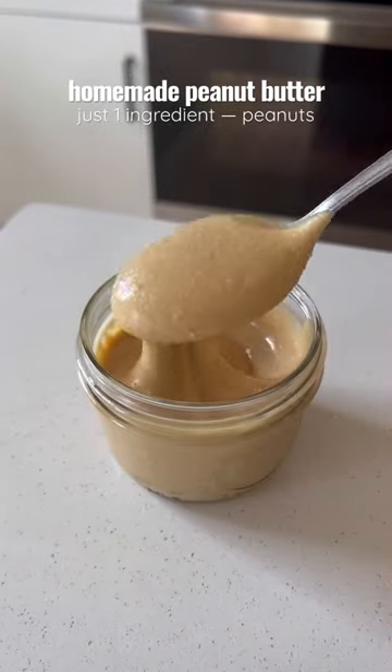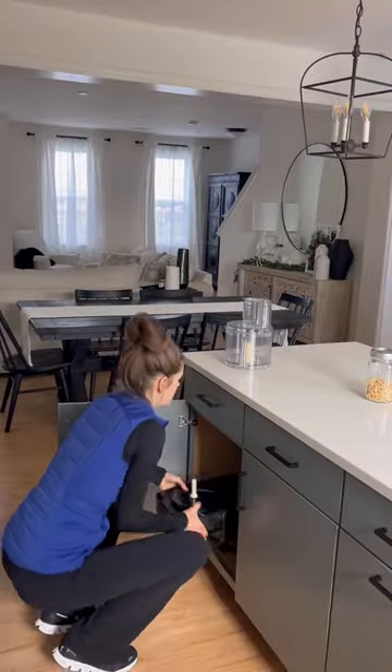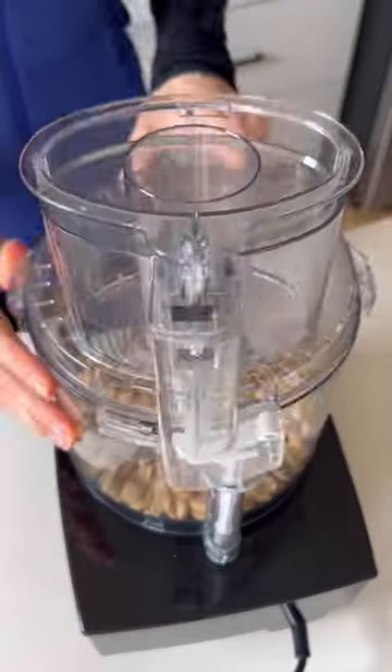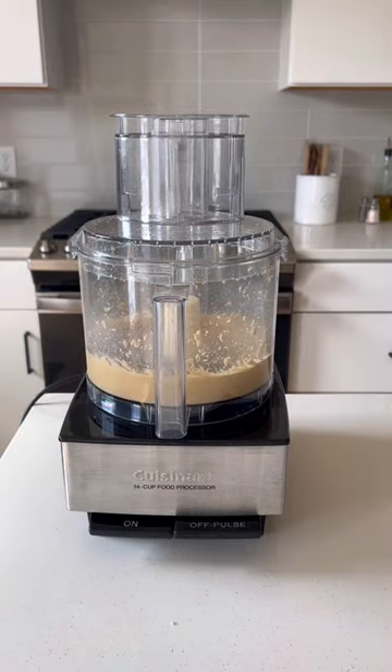If you've never made your own peanut butter, you're seriously missing out. It's so easy to do and you just need one ingredient: peanuts. You can use raw or roasted peanuts. Just grab your food processor, add your peanuts, then process for about five minutes until it's smooth and creamy.